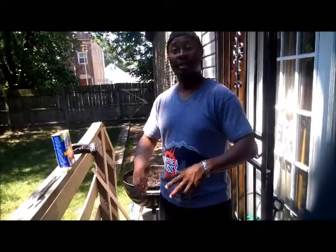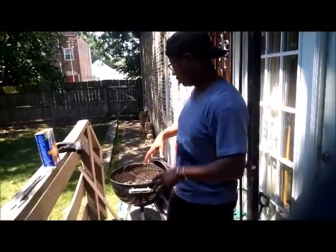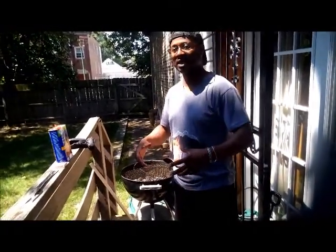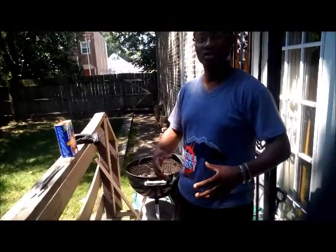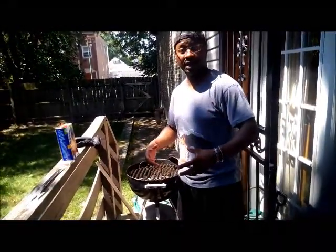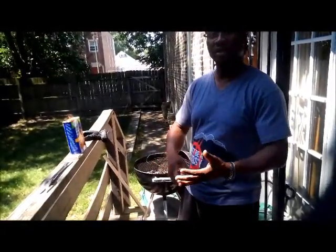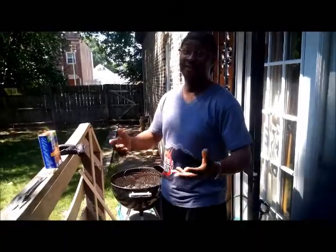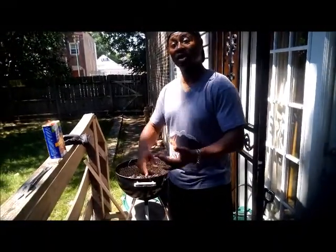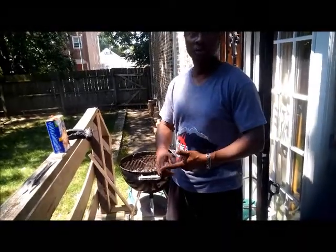Not only to ignite, but to burn — because I usually like the fire to burn to where all of the charcoal turns basically almost white. That means they get to a certain temperature and they'll maintain that temperature for long periods of time. Today we'll be cooking turkey burgers, chicken wings, and some chicken breast. That's what we're rolling with today.